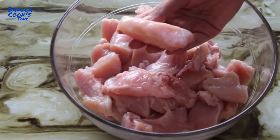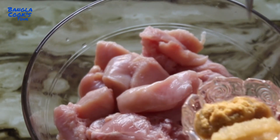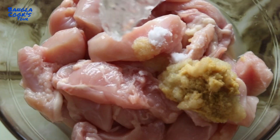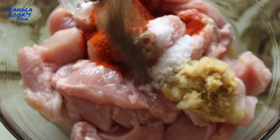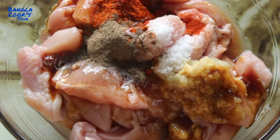Cut the chicken breast into small pieces. Add a small amount of salt and garlic paste. Add pasta powder, pepper powder, and 1 tablespoon of soy sauce for the marinade.